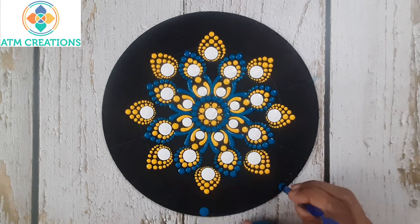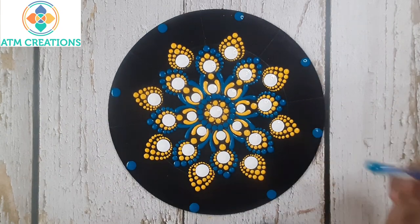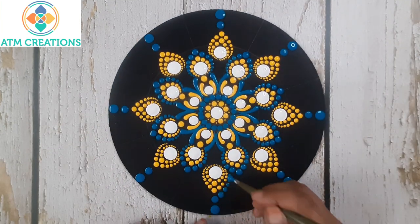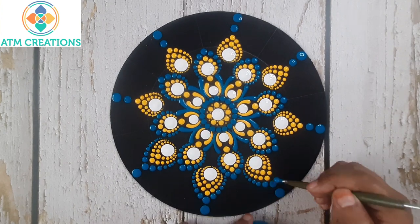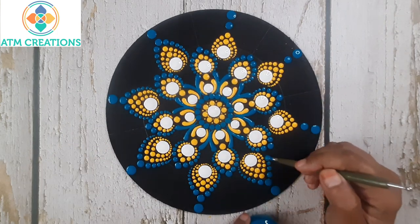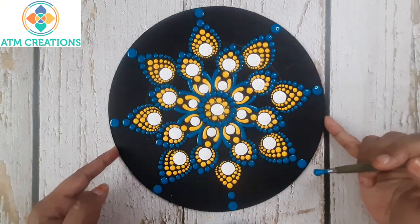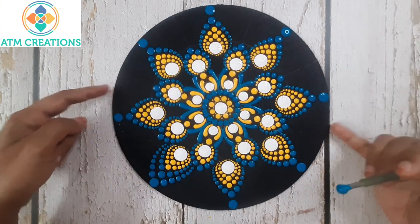Now I'll keep turquoise blue dots. Now I'll keep some more turquoise blue dots. Now I'll work the dots first layer in turquoise blue. Now I'll work the dots second layer in turquoise blue.